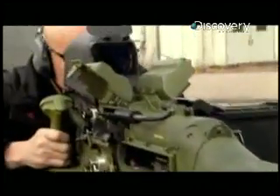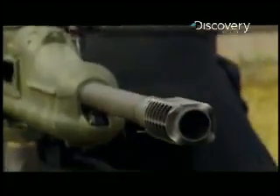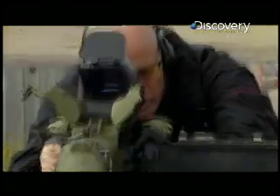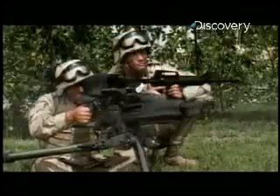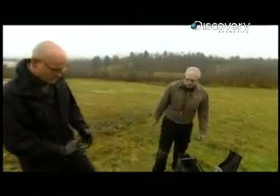Meet the XM307. It's still a two-man operation, but in almost every other way it's a vast improvement on its predecessor. It claims to have an ultra-low recoil, so I'm going to do a quick comparison test with the Mark 19.